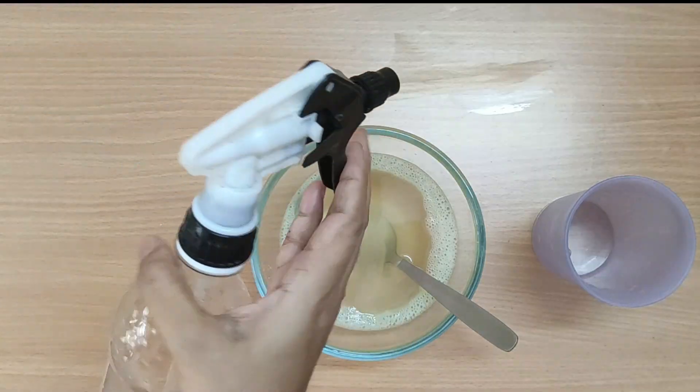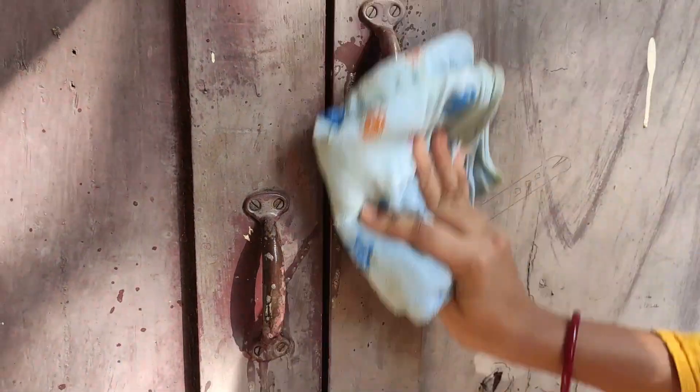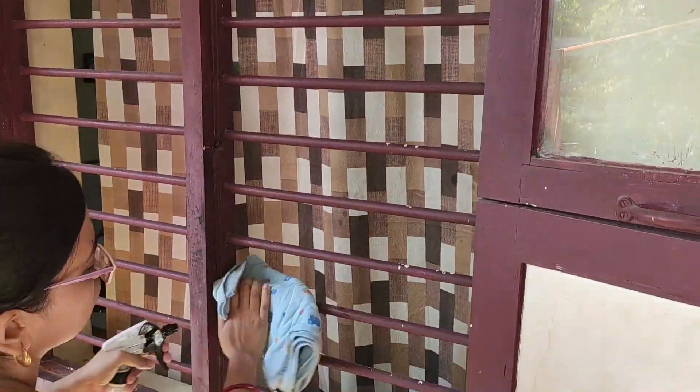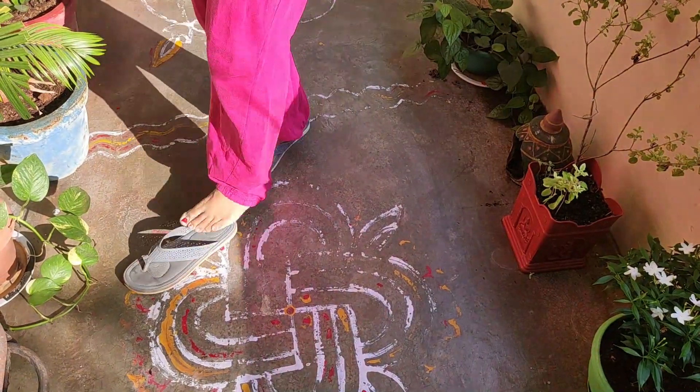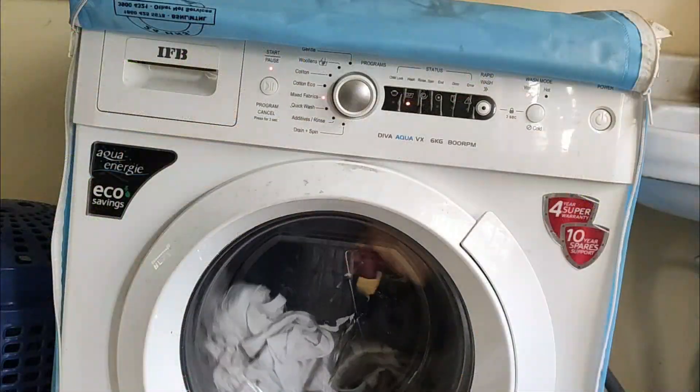तो चलिए अब cleaning and sanitization शुरू करते हैं घर की entrance से। Clean the doorknobs and hooks, and outside windows daily, specially if you are on the ground floor. बाहर से आने के बाद शूज़ घर के अंदर ना लाएं — leave them in sunlight for sometime if possible.